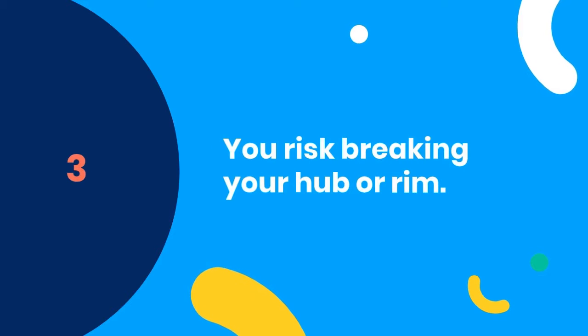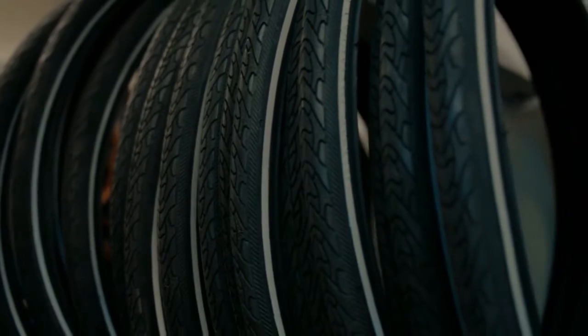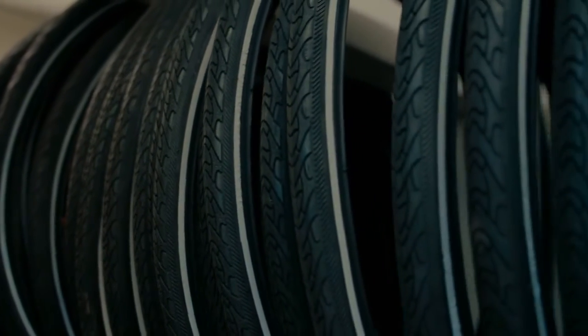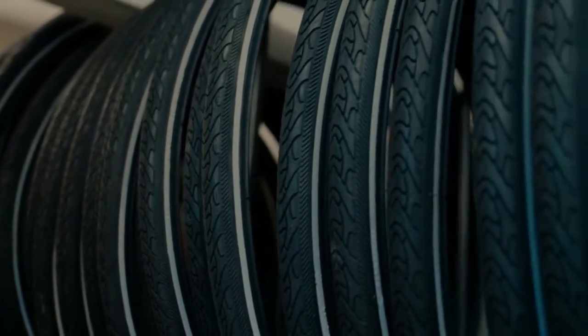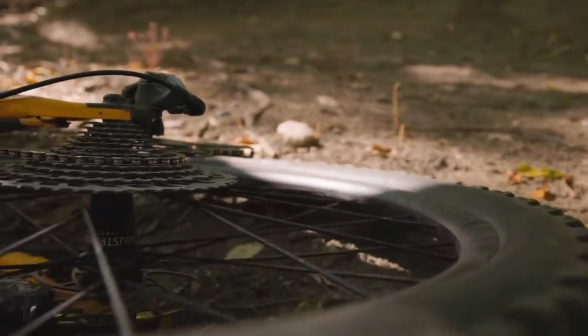Three, you risk breaking your hub or rim. If you ride with one spoke missing for long enough, there's a chance that your hub or rim may crack under the pressure and become irreparable. Both of these pieces of equipment cost a lot of money, so it's most definitely not worth taking the risk.